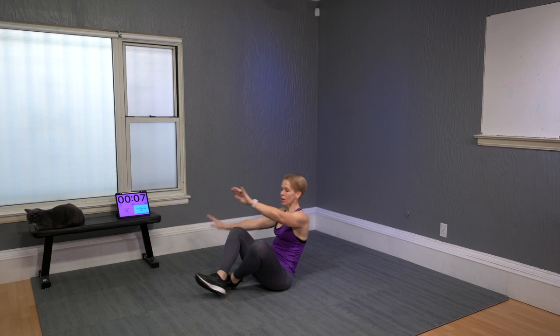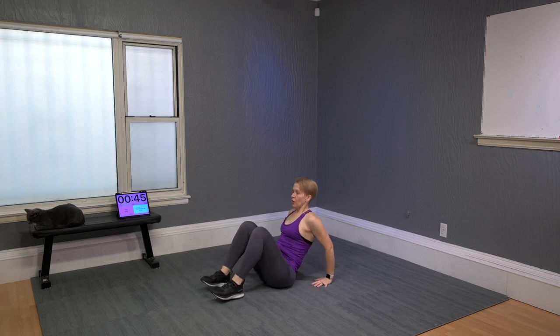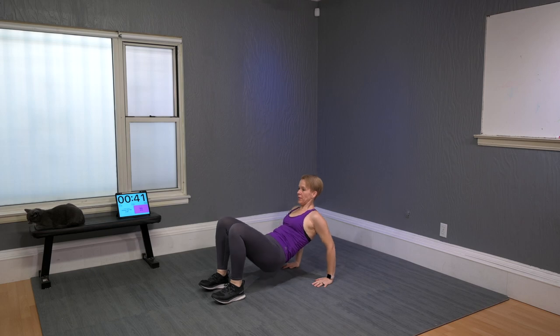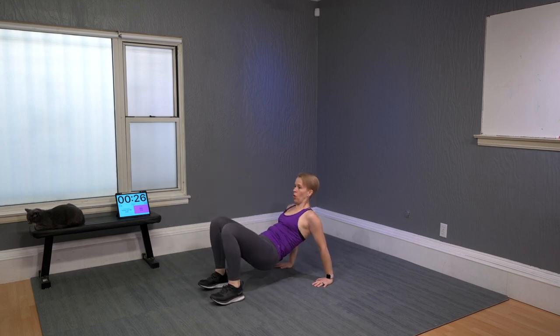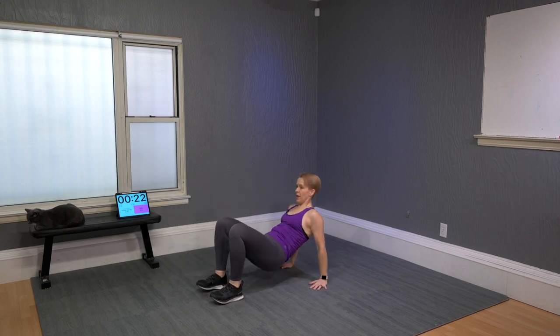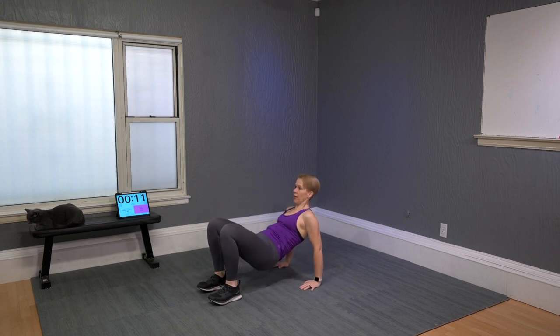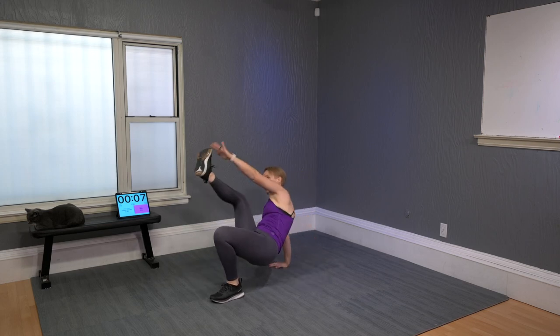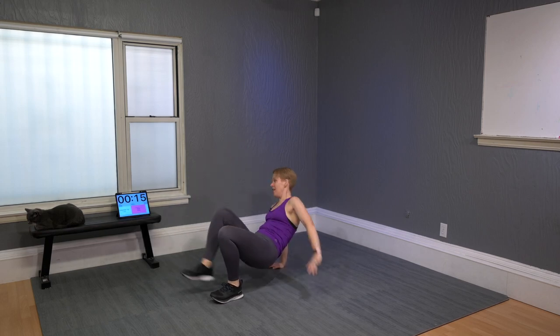Come down to seated: triceps dip, toe tap. Hips up and just move hips up and down — make sure you're bending the elbow. Then do a dip and a toe tap. You may want to sit down to do the toe tap if that helps you accomplish this exercise.